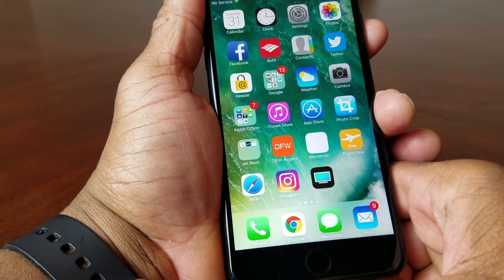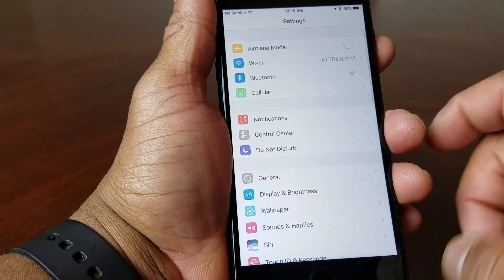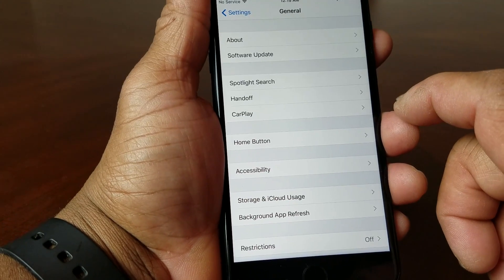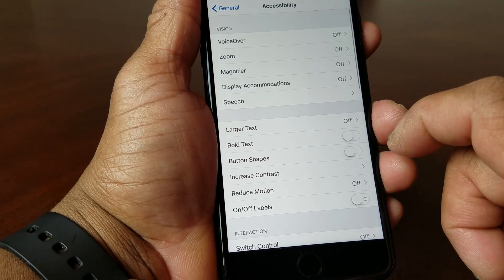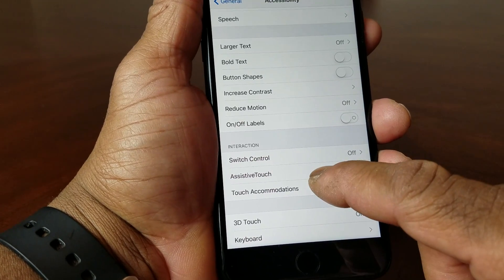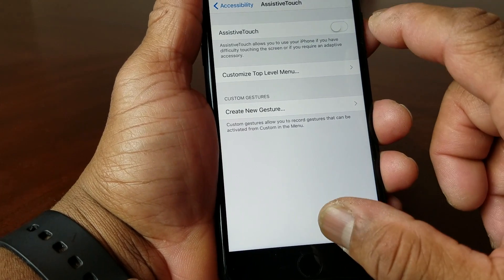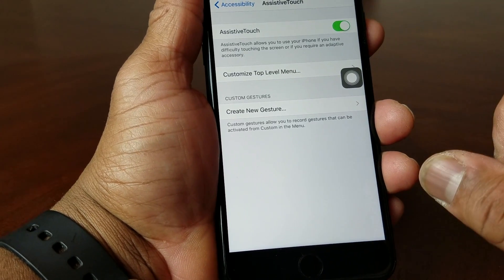Now the second method is a little different, and you can set it up to where you can do it with one finger. What you would do is go to Settings, then go to General, and after you get to General, go to Accessibility. Once you get to Accessibility, scroll down to AssistiveTouch and turn on the AssistiveTouch button.